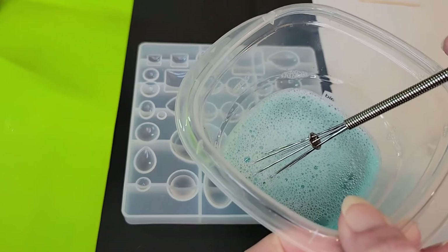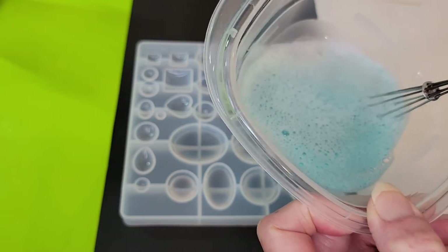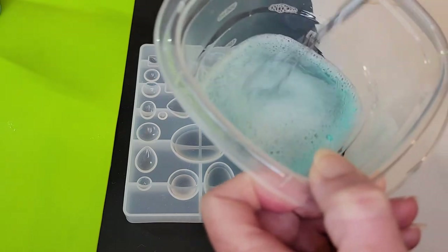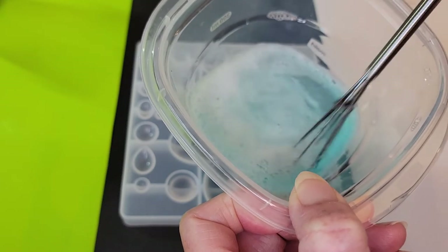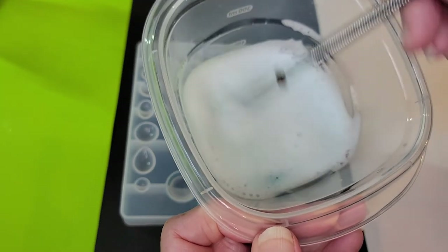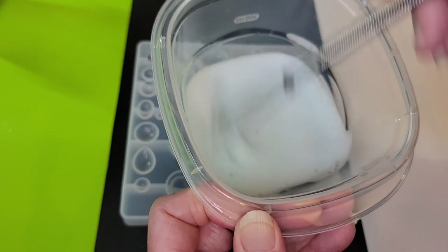So now I have this Tupperware container with, I don't know, maybe three-quarters of a cup of water and about three tablespoons of Dawn dish soap. And I have this little baby whisk — it's so cute. I'm just going to whisk this up until I get a good froth going on top. If you don't have a little whisk, just anything you can froth this up with — a fork or whatever.